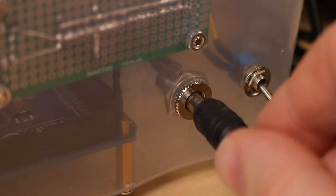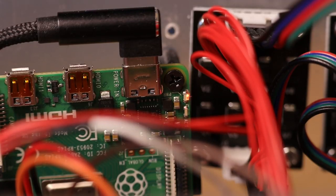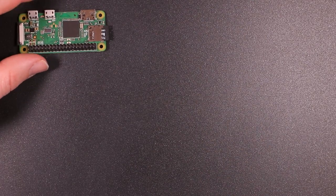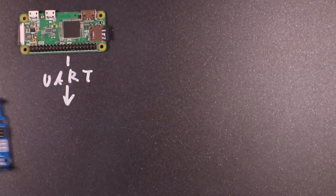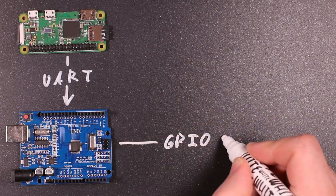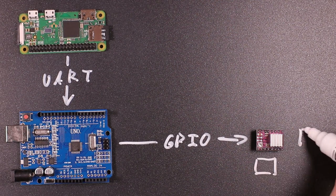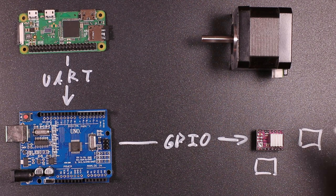The electronics are housed in a cheap Tupperware container and are powered via a generic 12-volt Amazon power supply. The electronics consist of a Raspberry Pi 4, modeled here by a Raspberry Pi Zero W. The Raspberry Pi is connected via USB to an Arduino Mega, also modeled here by an Arduino Uno. The Arduino is connected via its GPIO pins to DRV8825 stepper drivers, and to the stepper drivers I have connected Nema 17 stepper motors.